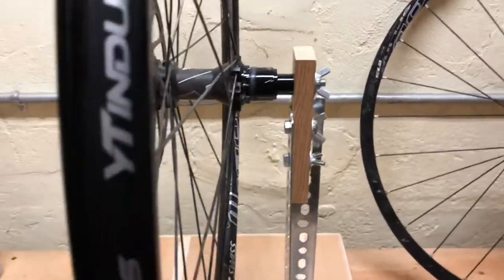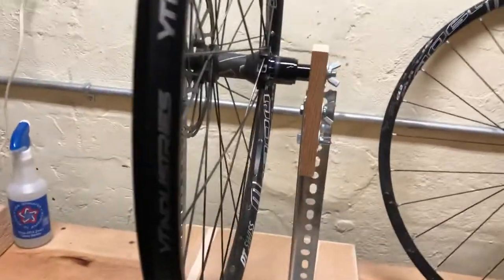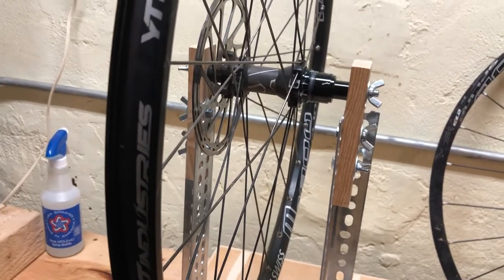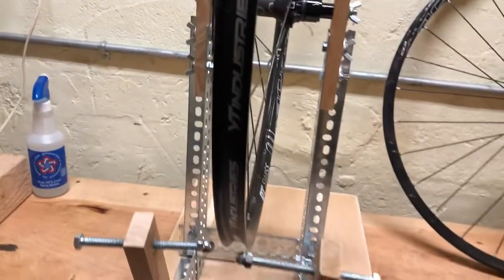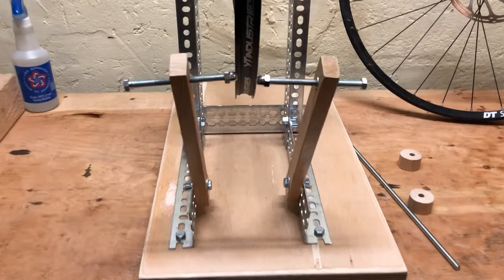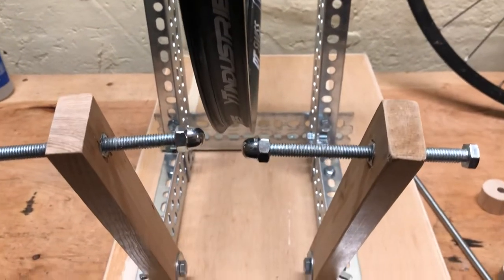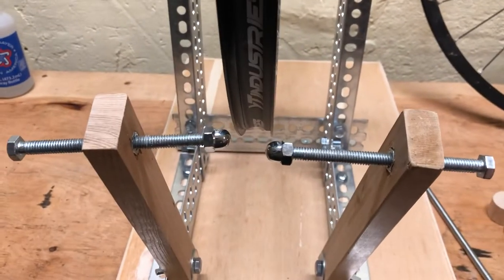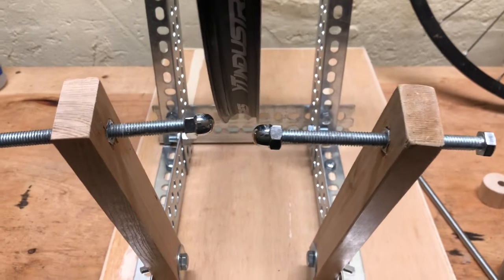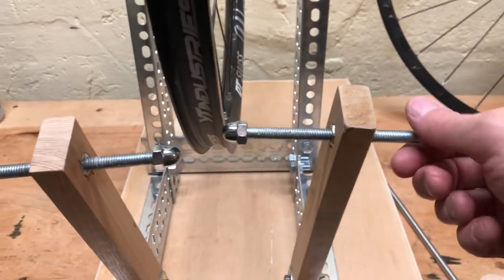Once I tighten this down, everything is nice and tight and it provides a lot of stability, which is pretty awesome. The other thing that I couldn't find a good tutorial for was figuring out what to use for the arms. I found these nut end caps at Home Depot — they're like a dollar — and what's super nice about them is they provide a soft, rounded surface that's not going to damage my wheel. I've mounted them to just a generic bolt.